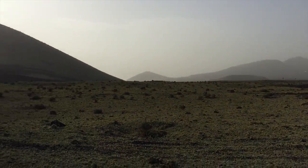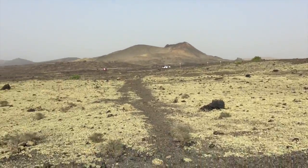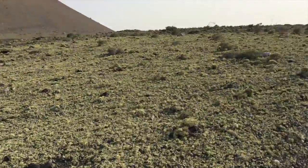As far as you can see it's green, this lichen. Kind of crazy, quite interesting I thought. Anyway, I'm going to press on and see where the trail goes.